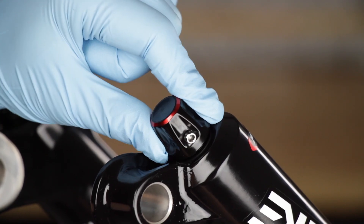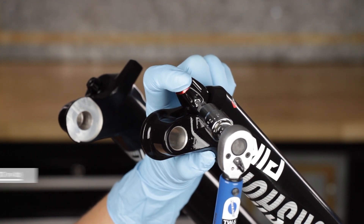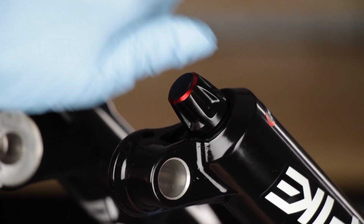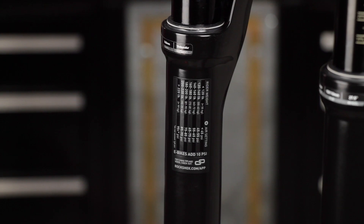Install the rebound adjuster knob. If your rebound adjuster knob has a set screw, press inward on the knob as you tighten the screw. Refer to your pre-service recorded rebound setting to adjust the rebound. Refer to your pre-service recorded setting to pressurize your air spring, or consult the air chart on the fork's lower leg.